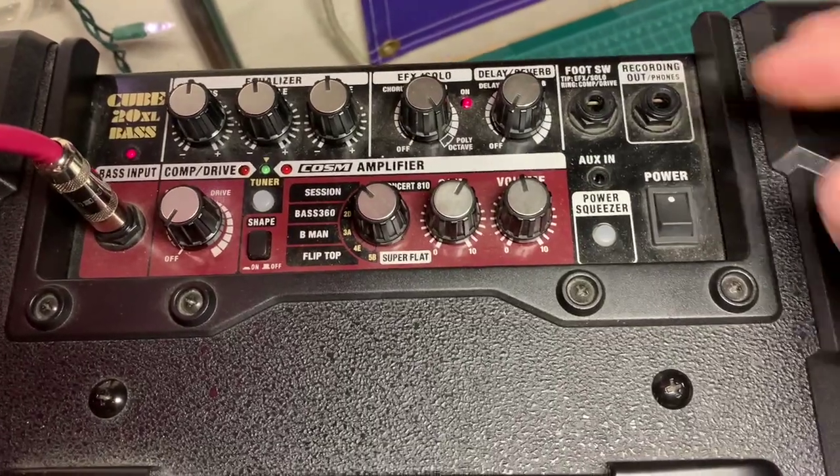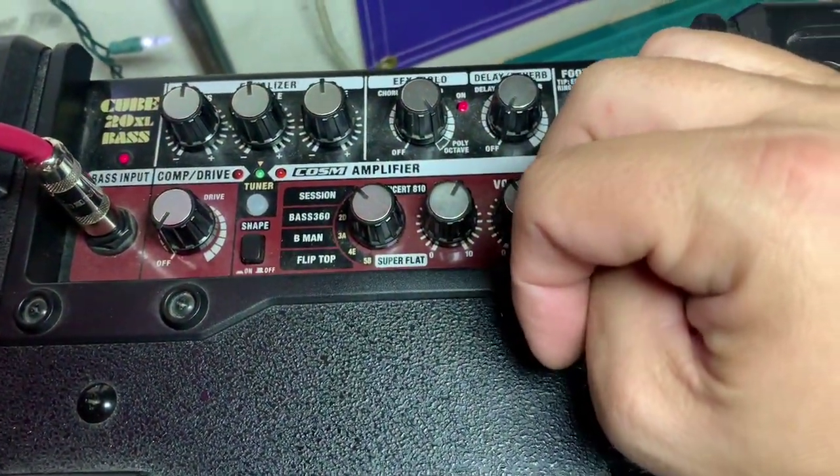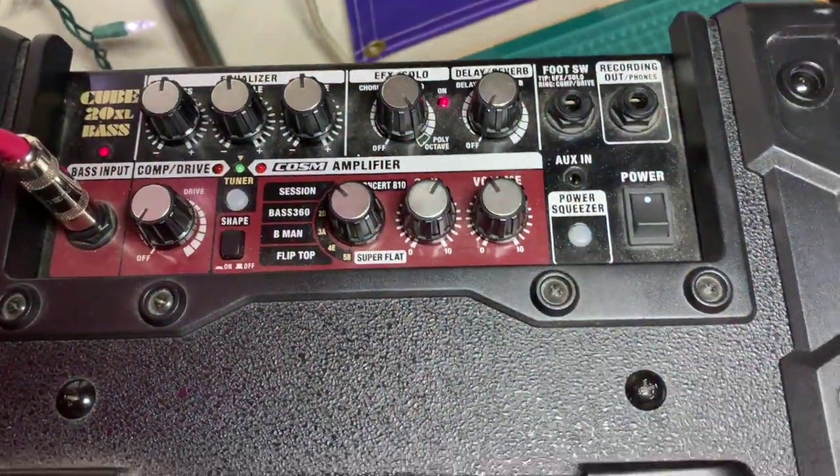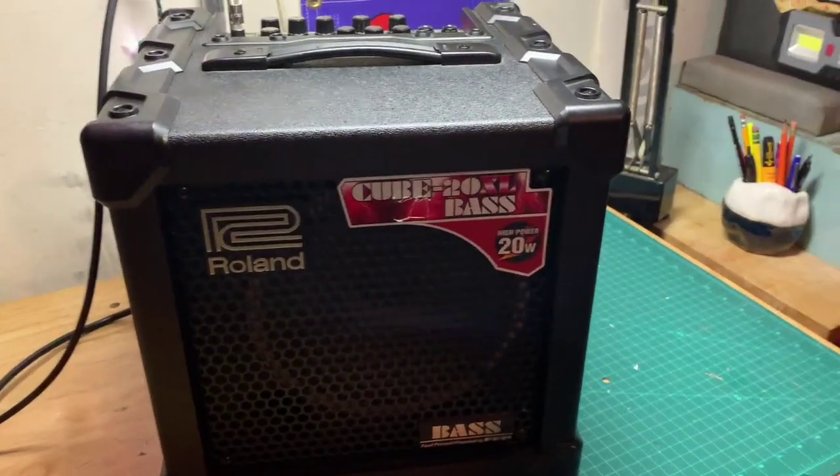It's pretty loud — you're hearing a lot of stuff in my garage rattling, but that's not the amp. The amp is really clean, sounds good. So yeah, there it is — the Roland Cube 20XL. Taking offers, it's on Reverb. Thanks a lot!